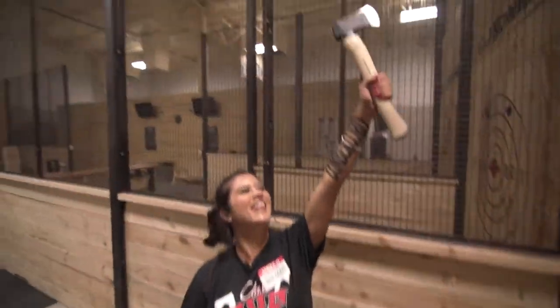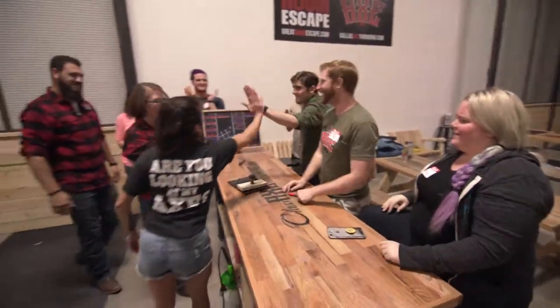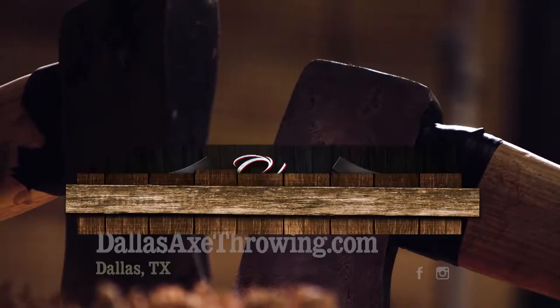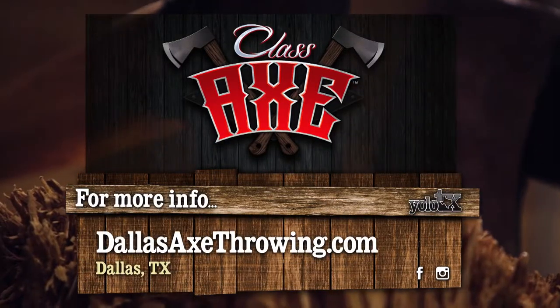I came into this place a little timid, but I'm leaving as the Lumberlord. I had an amazing time — so much fun coming out here to Class Axe. If you're in the Dallas area, make sure to bring your friends, or even bring your corporate event out here — it's great for team bonding. Think you've got what it takes to become an axe-throwing champ? Visit DallasAxeThrowing.com for more.